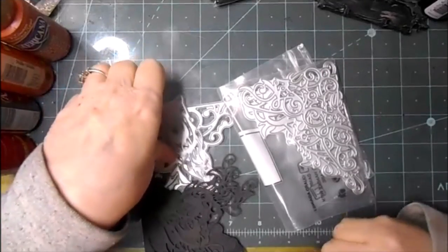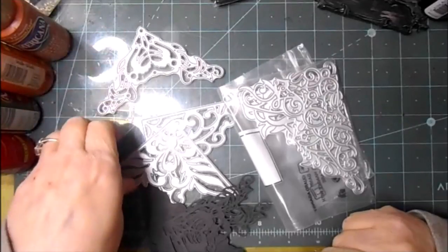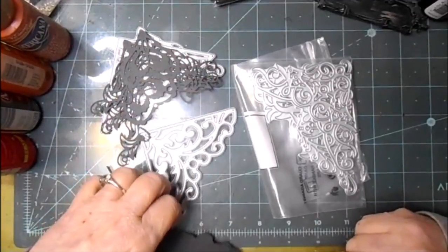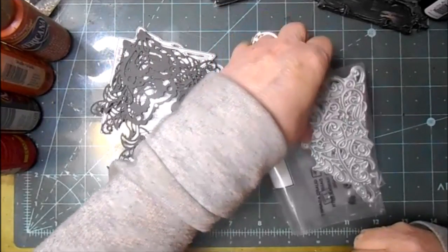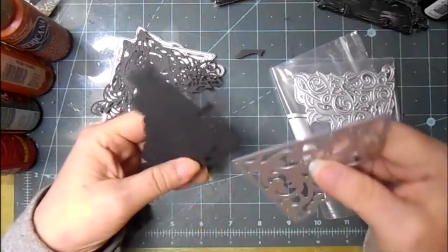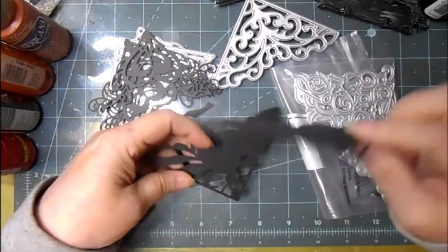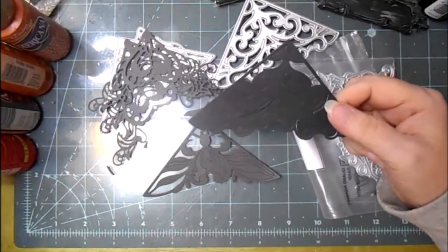Hi everybody, it's Lynn from Let's Crash Designs. I'm coming by today to share a technique using these dies from Globeland. I had one that still had the die in it.